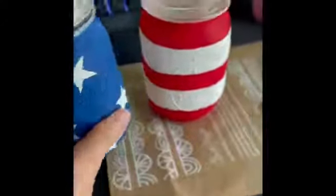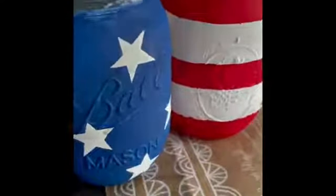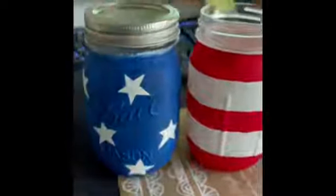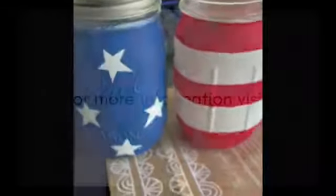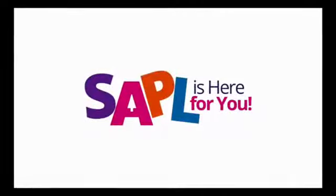The last thing for you to do will be to put some small tea lights inside, and voila — you have your patriotic mason jar lanterns. Thanks, guys! If you have any questions or for more information, please feel free to visit mysapl.org or give us a call at 210-207-2500.